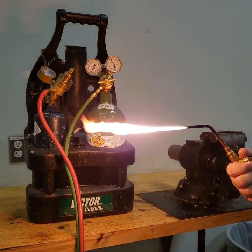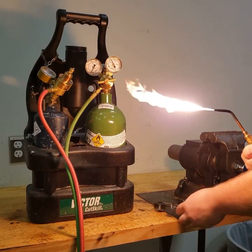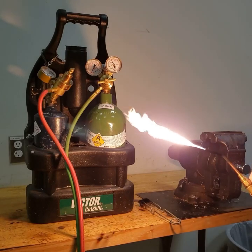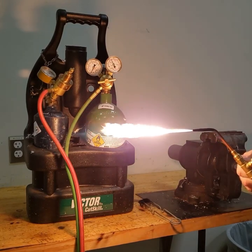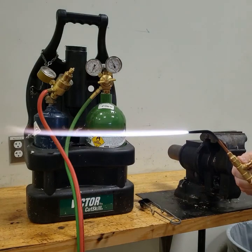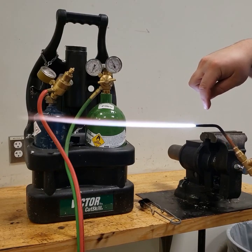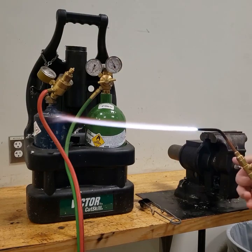When first lit, it was very small and there was quite a bit of soot — we don't want that soot. Once it's lit, we want to adjust it until we have a light smoke, then slowly open the oxygen. As I slowly open the oxygen, you'll notice the torch change. Right here we can see the different parts of the flame: we've got the inner cone right at the torch tip that's the whitest, a long blue flame called the mantle, and then the rest is the secondary flame.